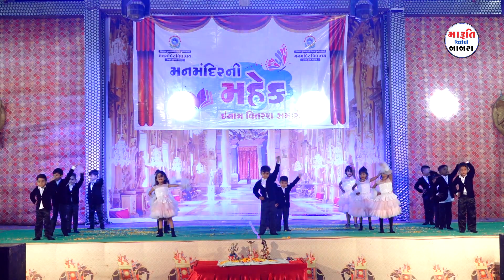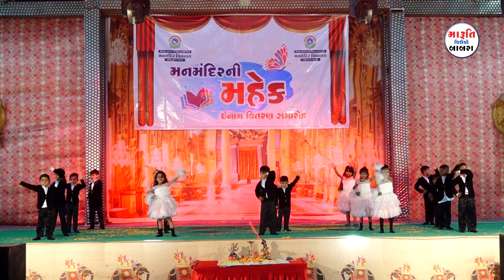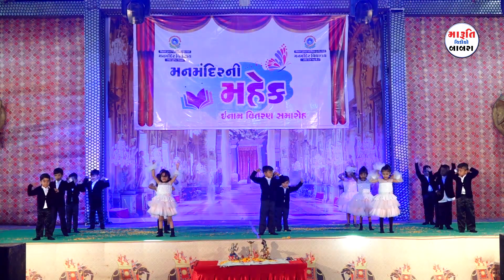Five little fingers, five little fingers, open and close, open and close.